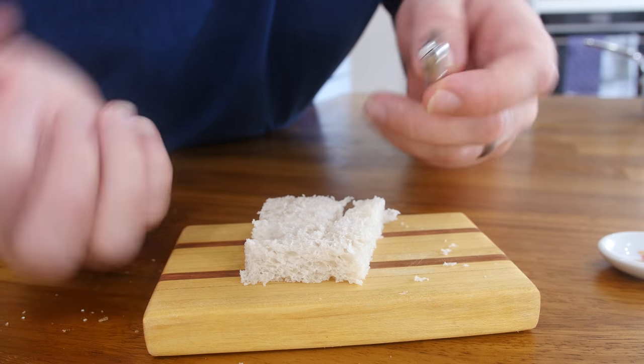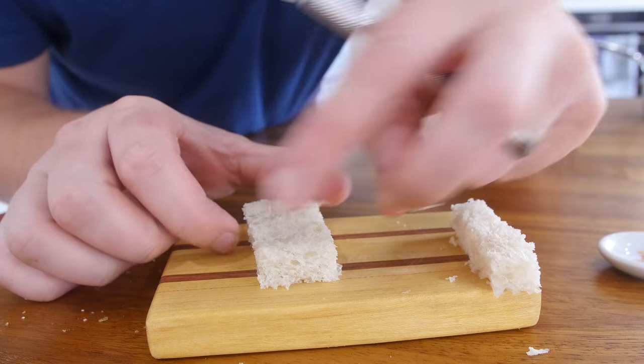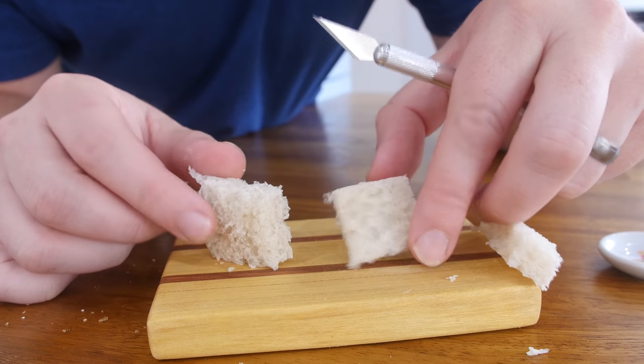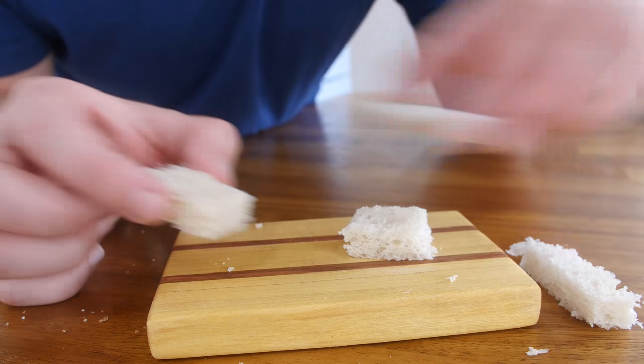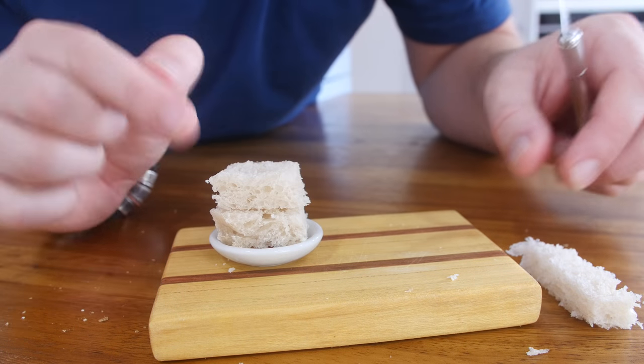Mrs. Barry says that I should always do manicures on my hands before I do these mini food videos, but it's not about me, it's about the food. That'll do — nice slices of bread. Will it fit? Yes, it will. This could be quite high today. The bread is done.